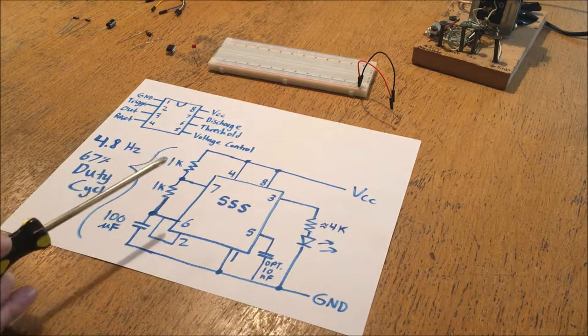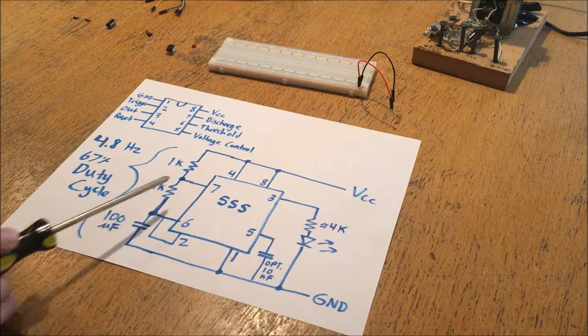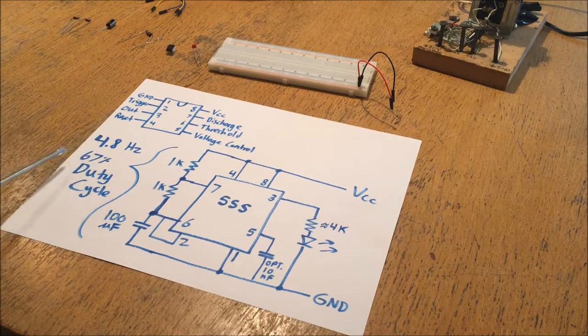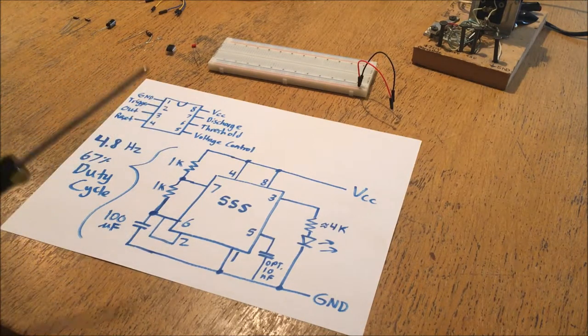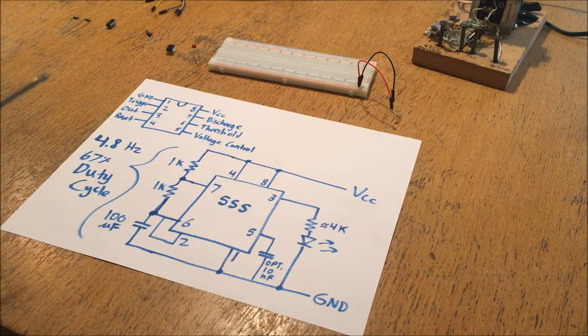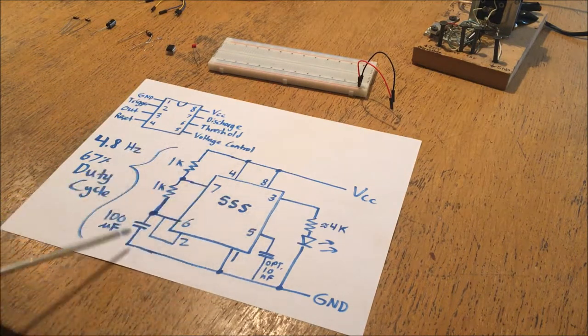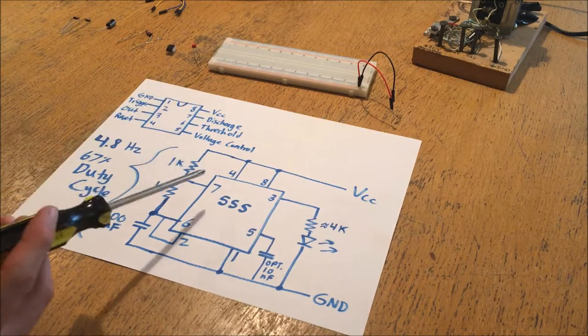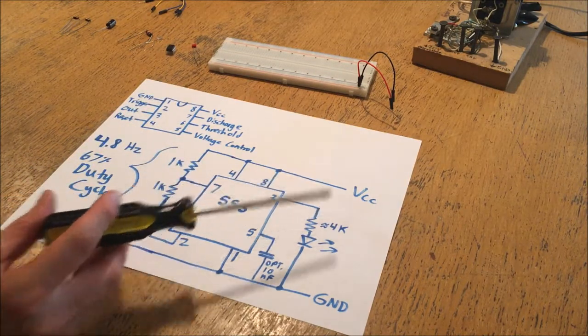You can obviously control the rate at which the capacitor fills and empties based on these resistors. You can only get down to a minimum of a 50% duty cycle - if you want the inverse, a very low duty cycle, you'll have to use an inverter gate or a transistor. Overall, this is just a basic on-off oscillation circuit meant to turn on and off indefinitely when it has power.